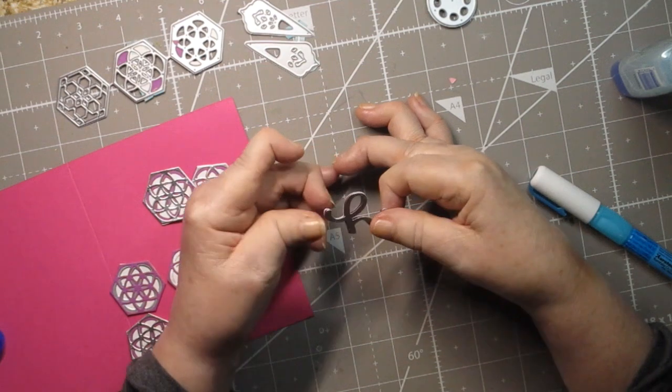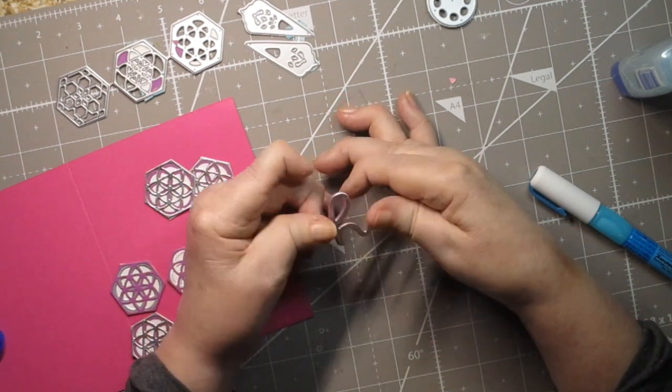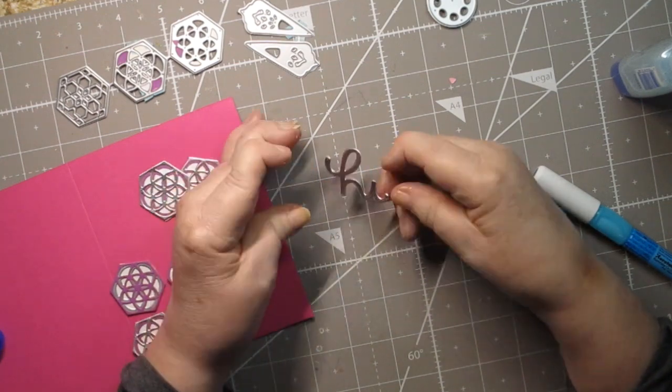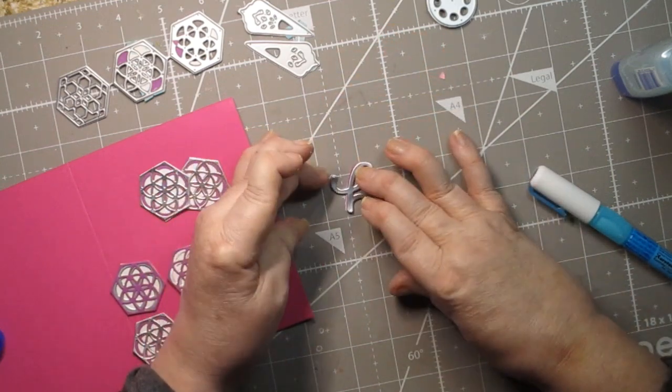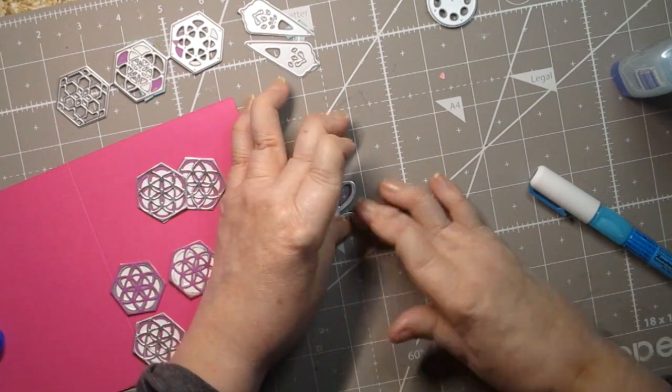I moved it just a little bit — you couldn't see the white at all until I moved it. We're going to let that set up. Hopefully you can see the purple layer and just a tiny bit of the white layer.